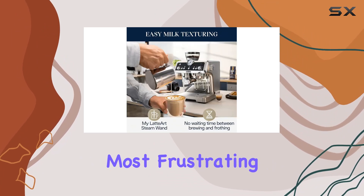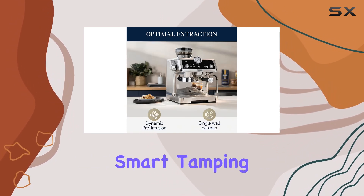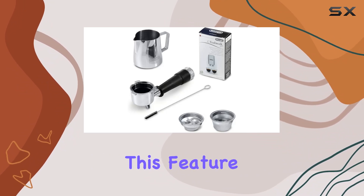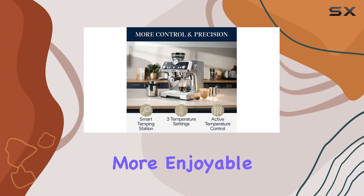One of the most frustrating aspects of making espresso can be the tamping process. But fear not, because DeLonghi has addressed this with their proprietary smart tamping station. Say goodbye to messy tamping situations — this feature significantly reduces mess and ensures your coffee is tamped evenly every time, making your brewing experience much more enjoyable.